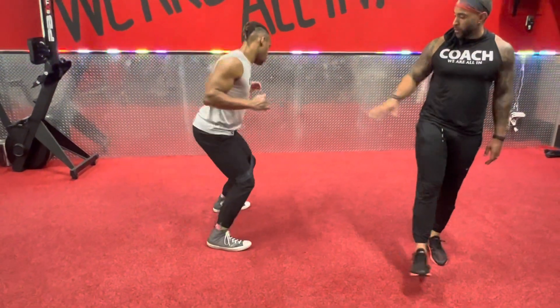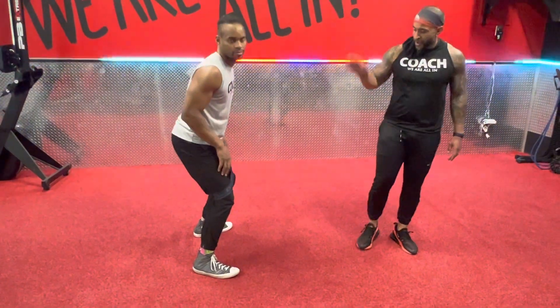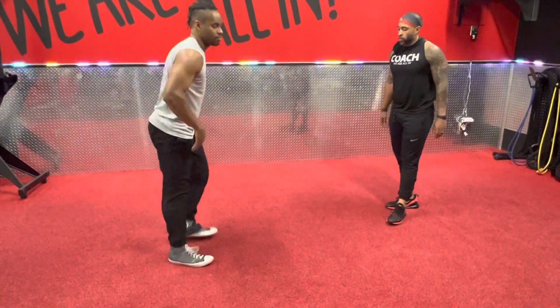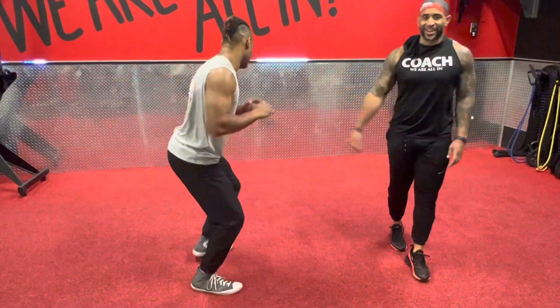Feel that burn. Just for the burn — because we all got different bands, so we'll take that back. If you're not working with a band, pull the band all together. We can still work with that lateral step with your own body — lead with that heel. Step to the right, step to the left.